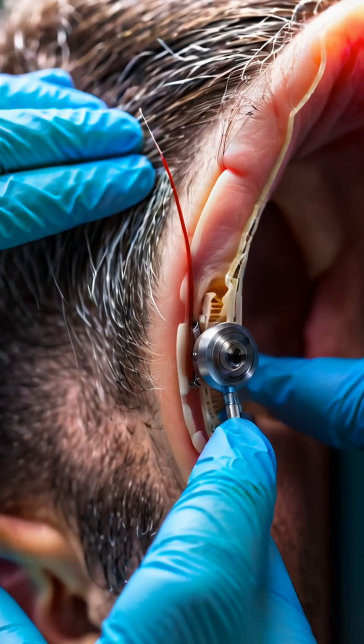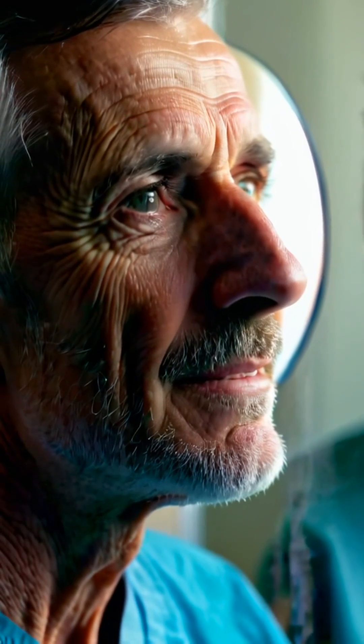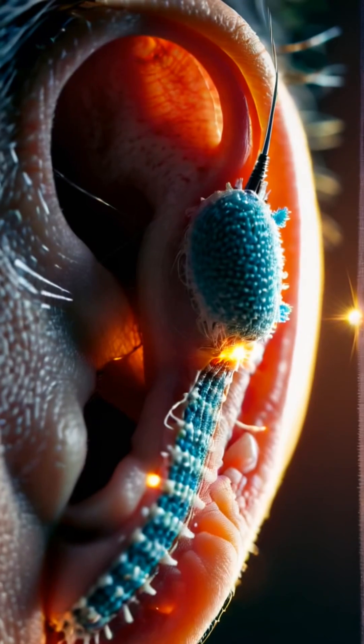The new ear is then meticulously connected to the existing ear hole, where the surrounding tissue is carefully stitched together. With the successful attachment complete, the patient begins the journey of healing, eagerly awaiting the final results of this groundbreaking procedure.